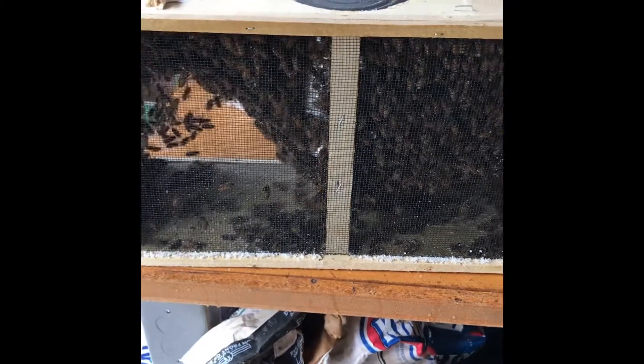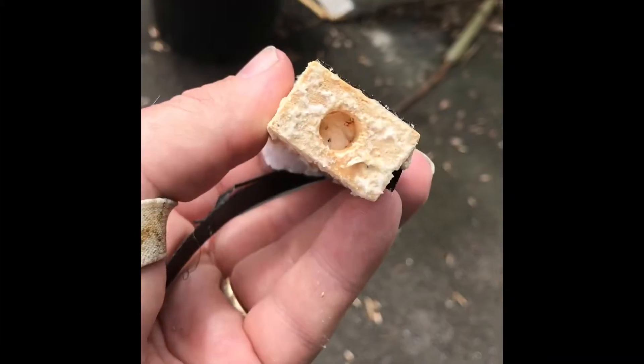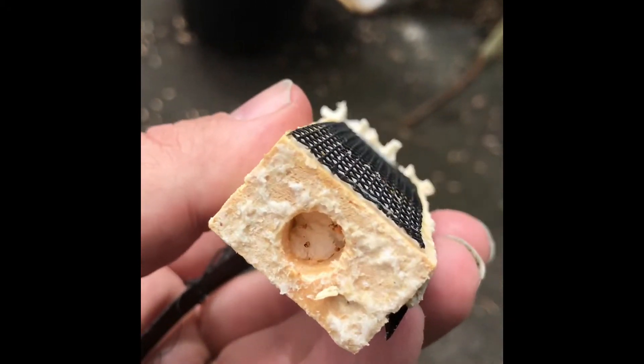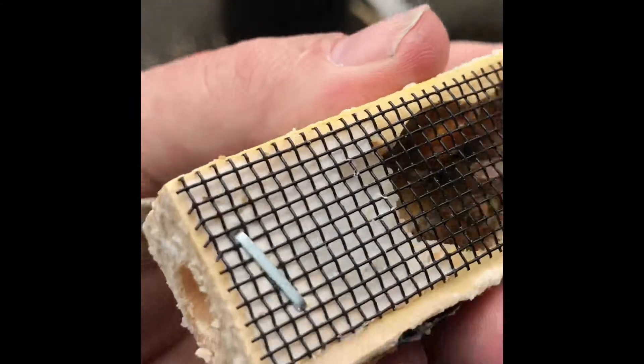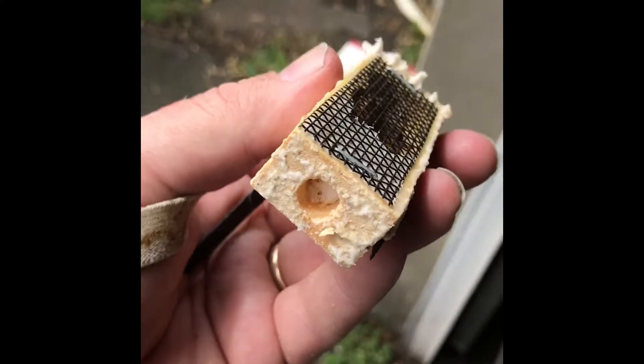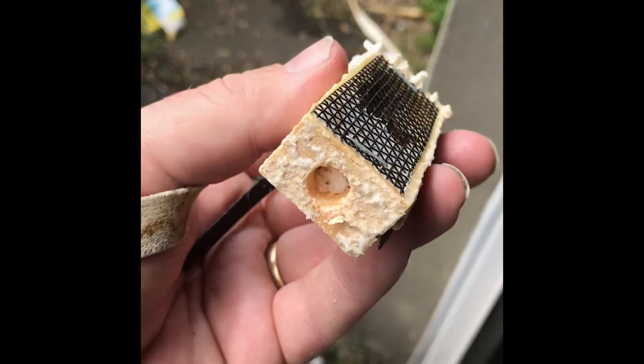Now we're going to work on getting this out — taking out the wooden plug — and there's the candy inside that you can see. They're going to start eating from the inside, and my girls are starting from the outside to release her. So let's put her in the hive right away.